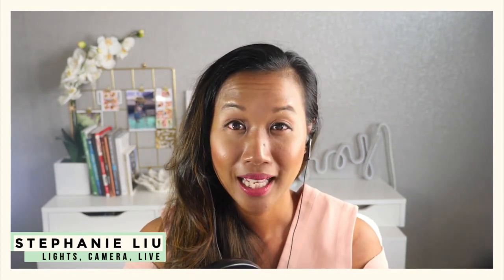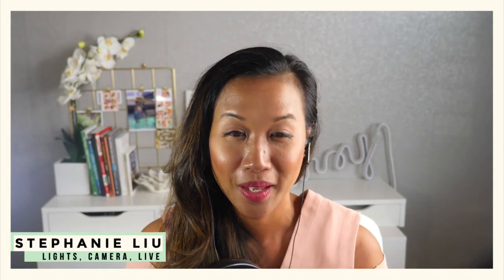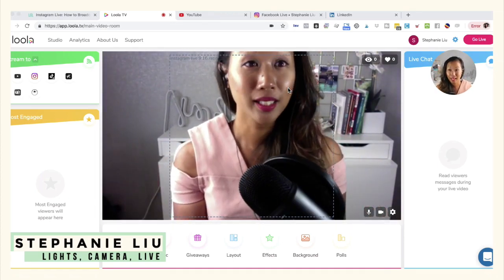So before we go ahead and do that, let me go ahead and share my screen with you. If you're interested in learning how to live stream on Instagram through your desktop, here we go. Once you go ahead and go to lula.tv, this is pretty much how the platform looks like.